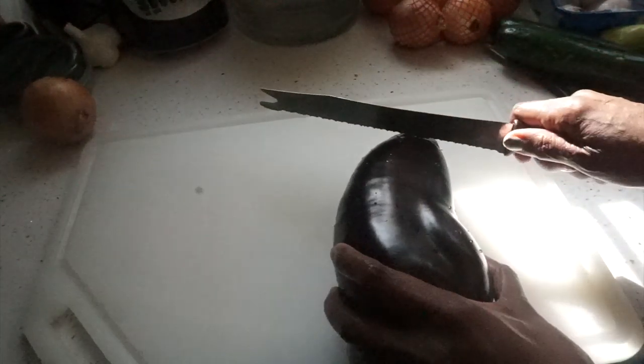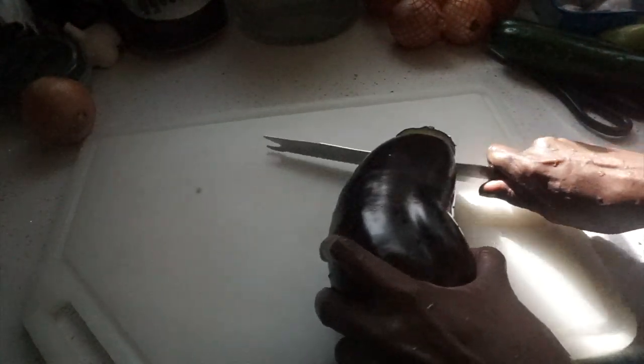Hello everyone, Karen Miller here. Today is Sunday April 12th — it's Easter Sunday. I'm going to make an eggplant lasagna with some zucchini and some mushrooms.